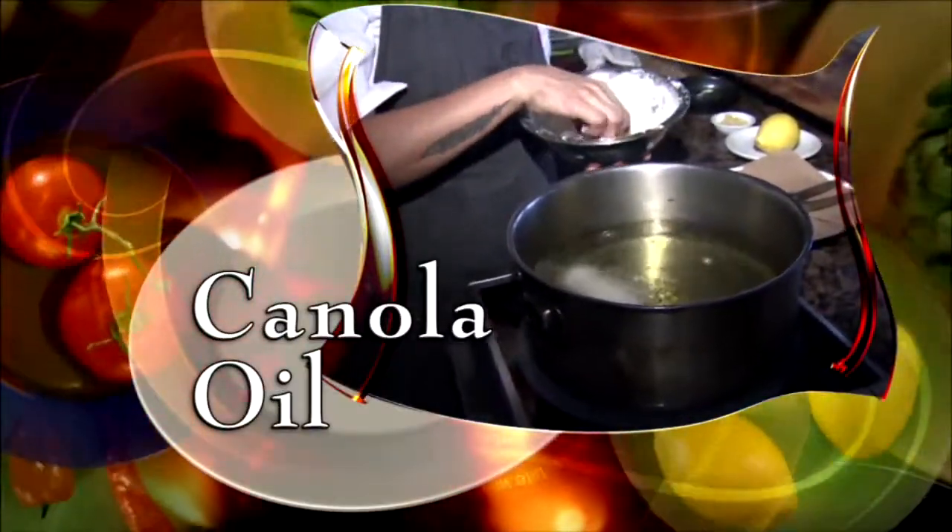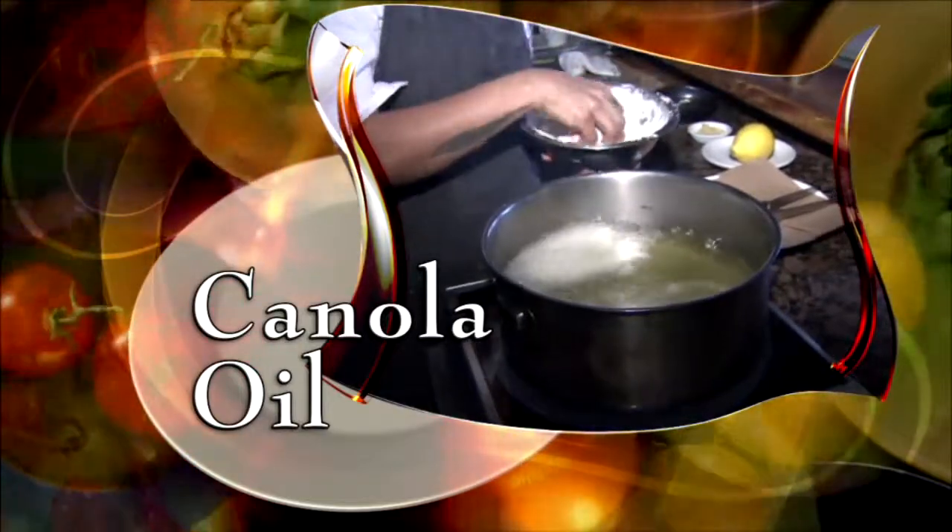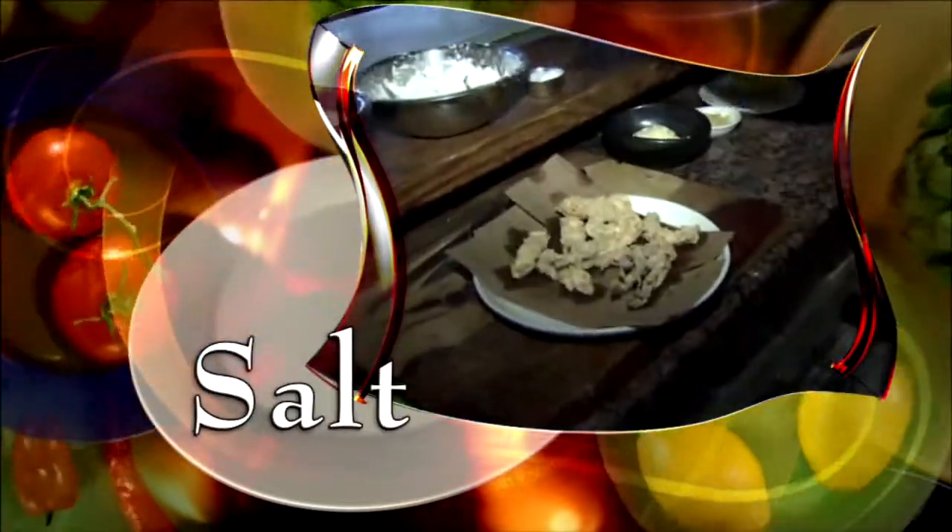Fry in canola oil at 375 degrees until it's golden brown and crispy — two to three minutes. Drain it on a paper towel and add salt.